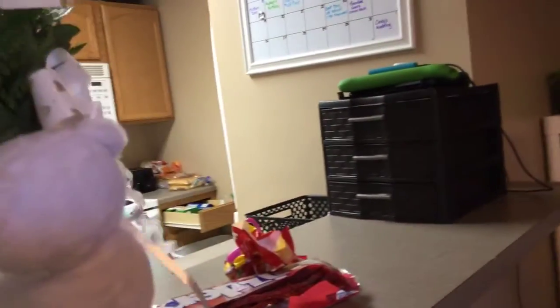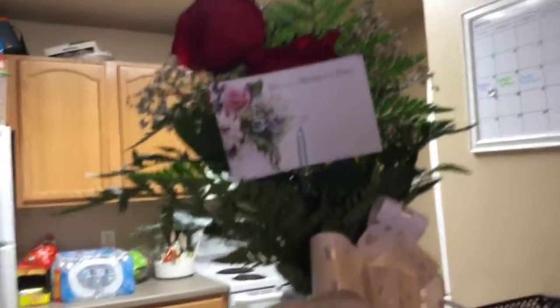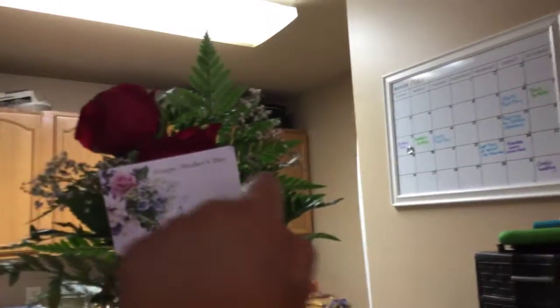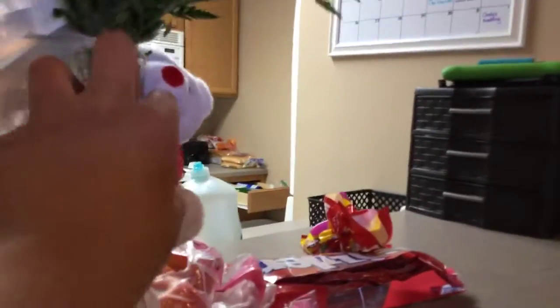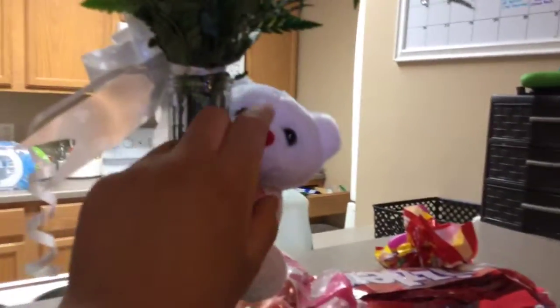This is just cute. So I got this for my mom. It says 'I love you,' and today is Mother's Day. It says 'Happy Mother's Day,' and then there's some roses and a little teddy bear that is holding a heart saying 'I love you.' And I think it's a polar bear.